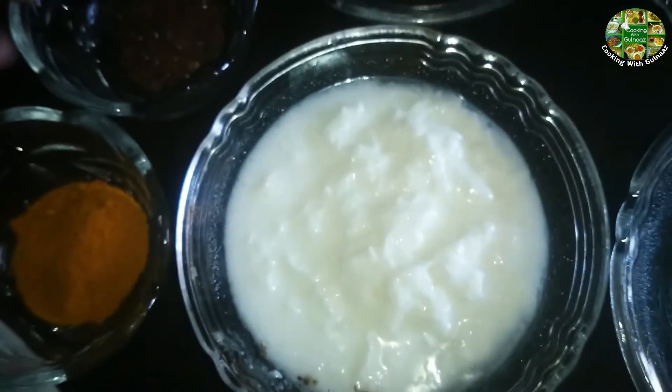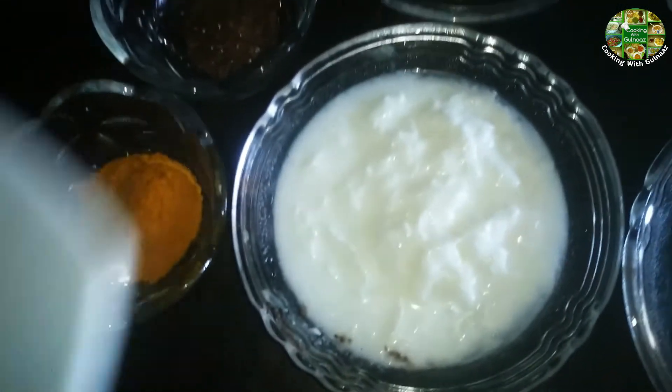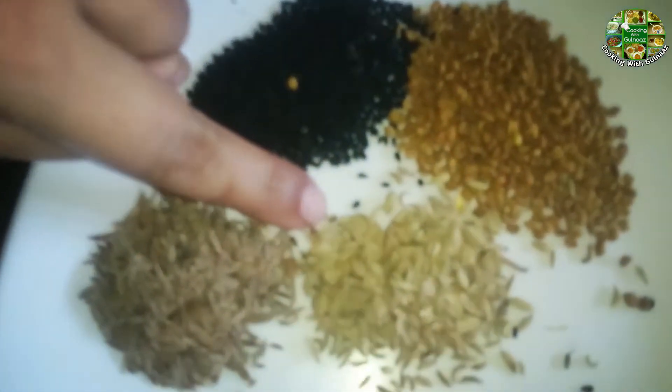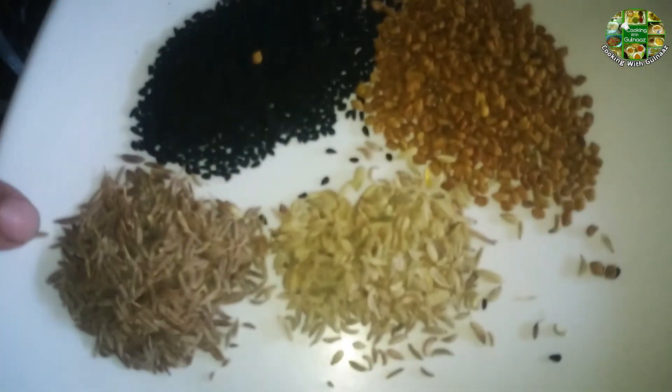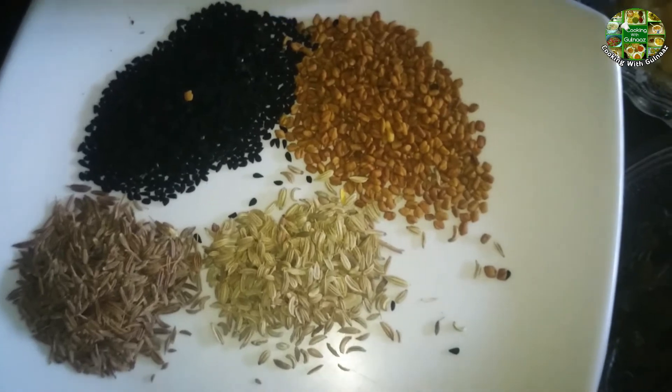We need 2 teaspoons of spice mix. You should have 1 teaspoon of white spice, 2 teaspoons of white spice, one teaspoon of clove spice, and one teaspoon of white spice.